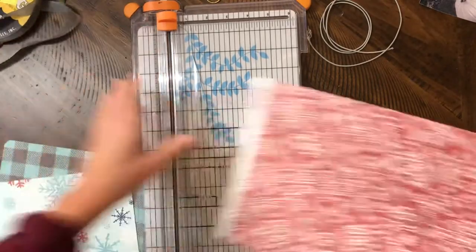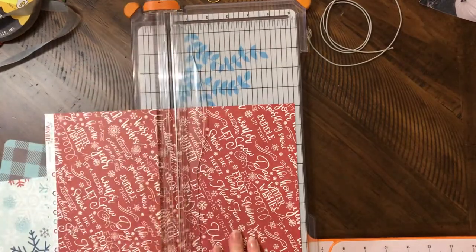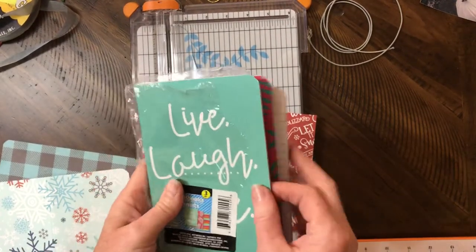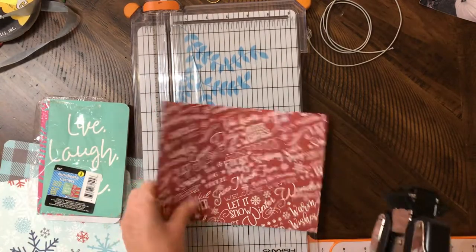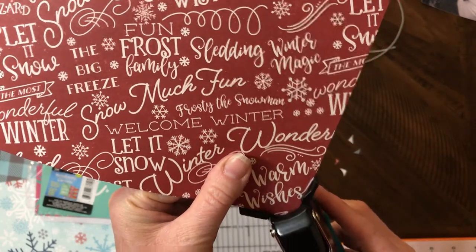Cut that off and that's your scrap. So rather than having two six-inch scraps, just cut six inches. These notebooks are like a tiny smidgen smaller than six inches, so you're good if one piece is a tiny bit taller than the other. I like to look at my notebooks because some of them aren't perfect — some corners are a little bit less rounded. I'll put it all the way in and then slide it up just a touch before I punch it.